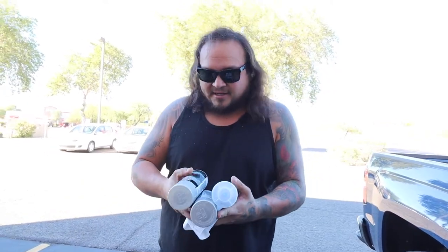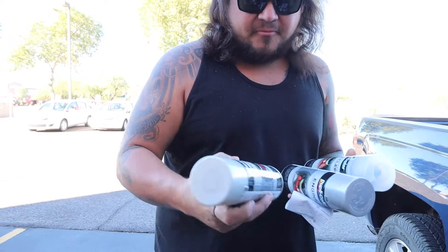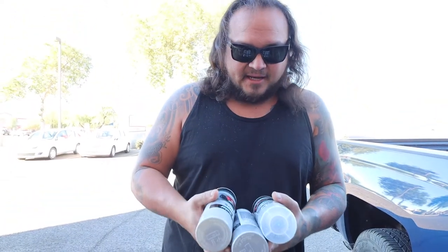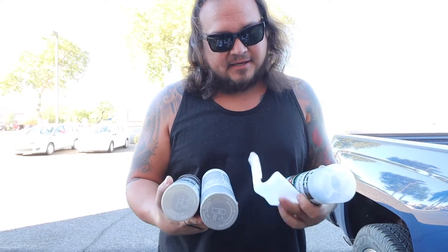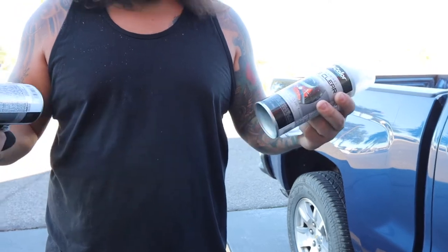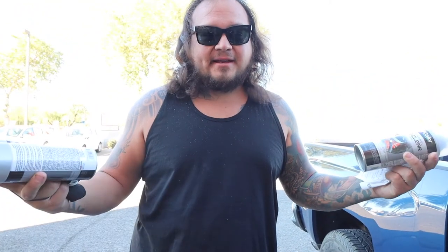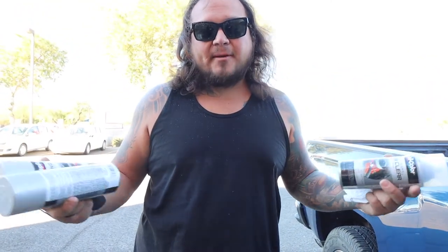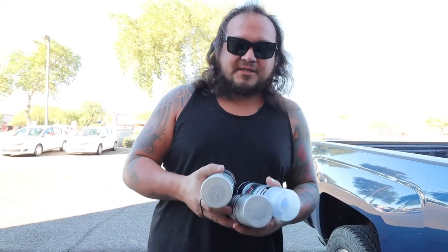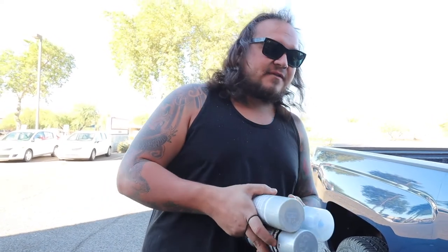What I usually do is get the Dupli-Color 500-degree cast aluminum paint from O'Reilly's, and I get a can of the gloss clear engine enamel and put it on top. Anytime fluid gets on it I've been able to wipe it right off and the finish on the transmission stays looking good. This is what I'm going to use once I get all the grease off.